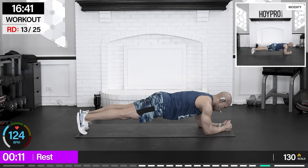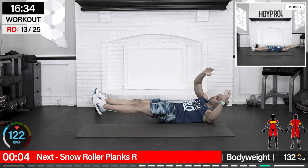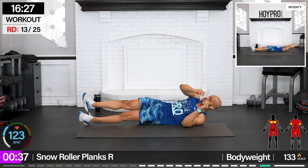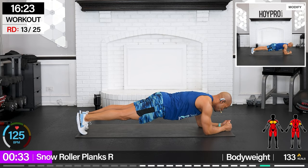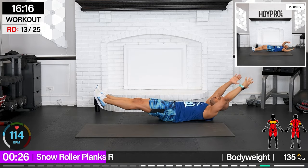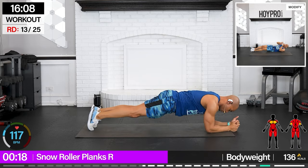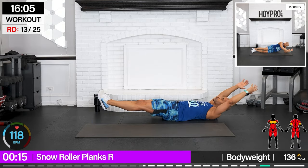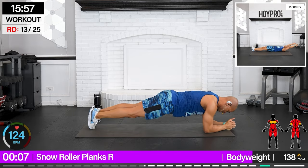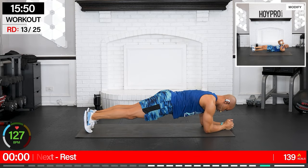Snow roller plank — now facing the right, rolling onto the right. You're doing an amazing job, keep that energy. Solid plank, roll, roll back to low plank. Keep it all tightened together — like a reverse hollow plank. Don't you feel those obliques working? A few more. Hold and down.